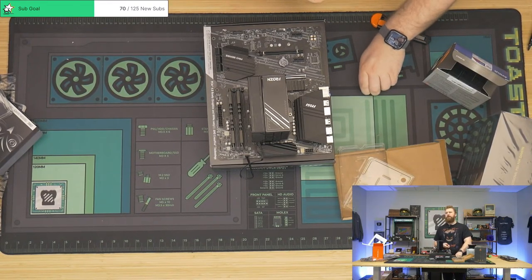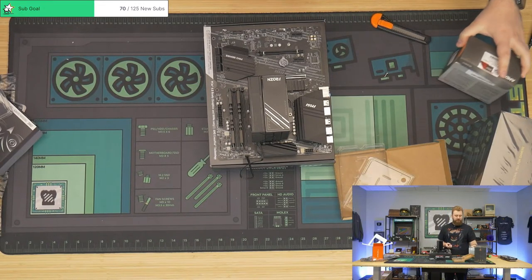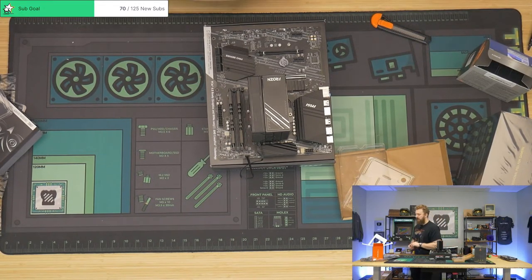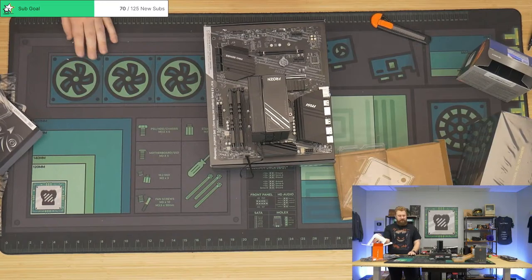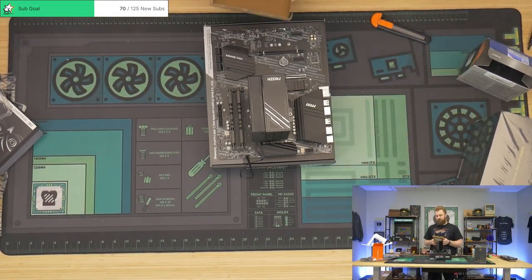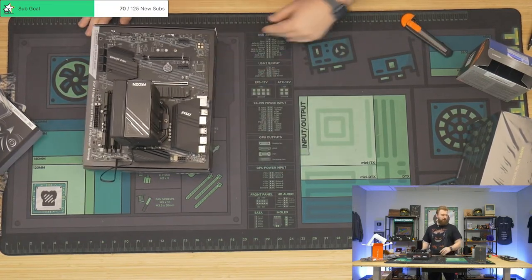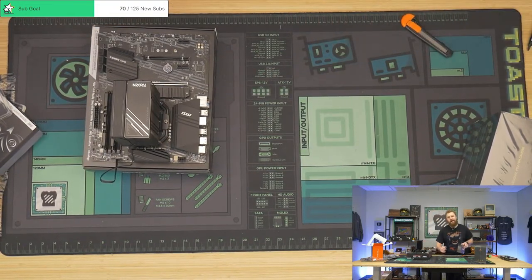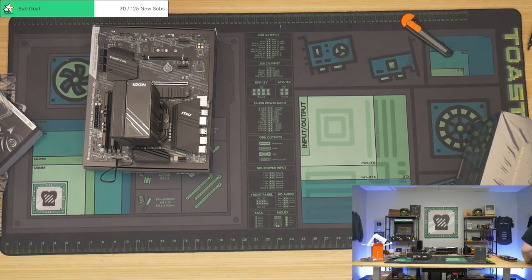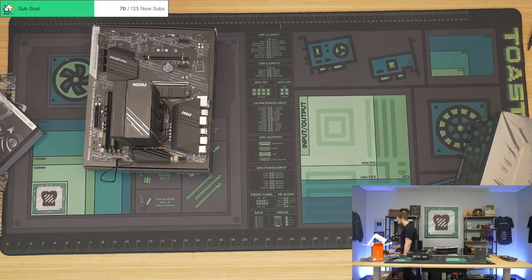I was wondering about the 7600 XT since I spent $8 more. From our testing, you're not going to notice the immediate benefits — there may be a game in the future where you benefit from the 16 gigs of VRAM, but honestly if you were to do it all over again, I'd probably just go with the 7600, not the XT. But it's not like you got a bad GPU — the value just wasn't as good.